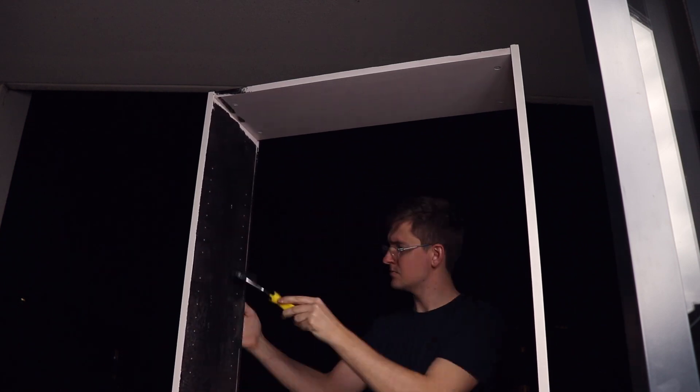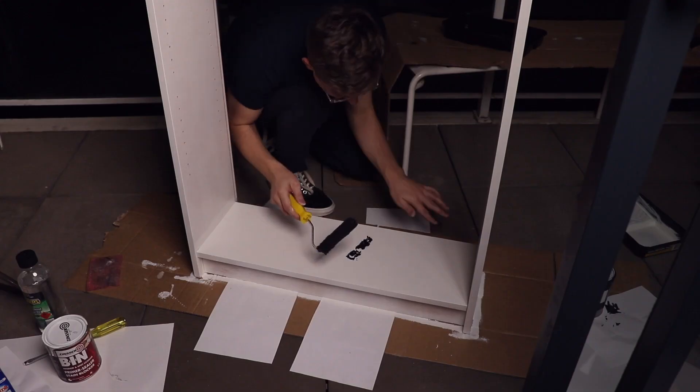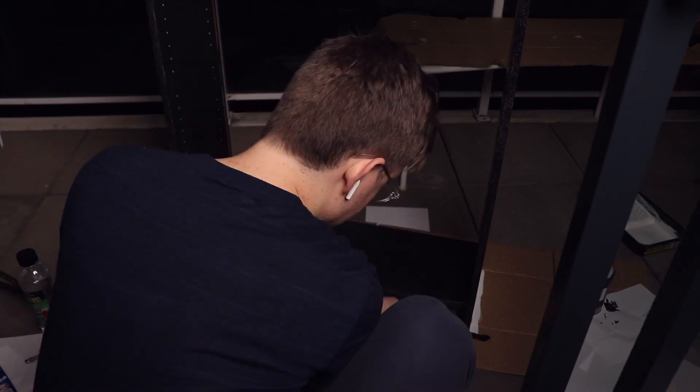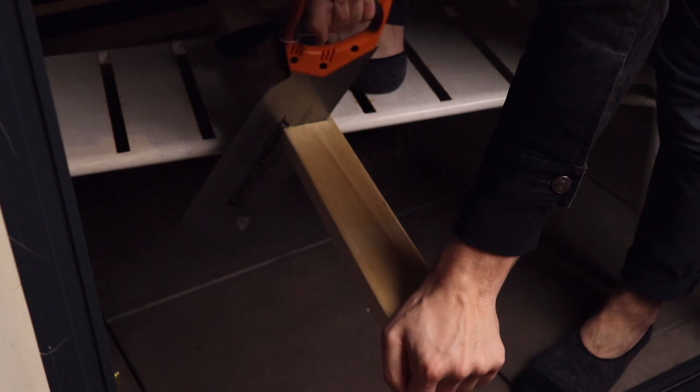We finished the first coat of the primer. It took a lot longer than I expected and it was very messy — got it all over my hands and on my pants. Just hope I haven't gotten too much on the balcony because we rent. One coat seemed to do a pretty good job of covering the veneer on the shelf, so I started to put on the first coat of the black paint. Then once I'd painted the inside of the bookcase, I measured out the piece of timber I got to mount the pegboard on and cut it in half.